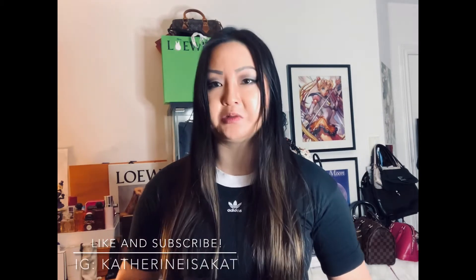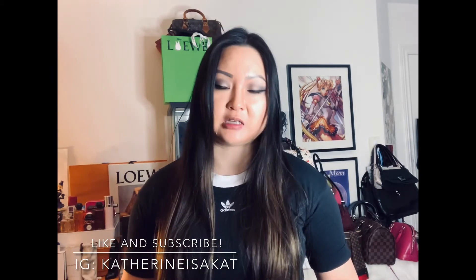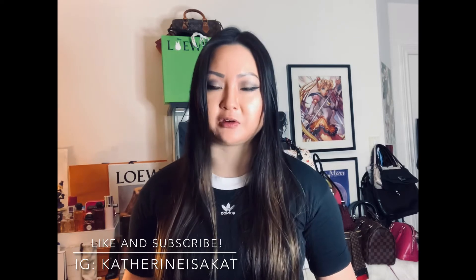Hi everyone, welcome back to my channel. Today I'm coming at you with a review and thoughts on the Gucci Marmont mini bag. Before I begin, please like this video and subscribe to my channel. You can also follow me on Instagram at Katherine Is A Cat, where you'll see how I wear and pair my bags on a daily basis.